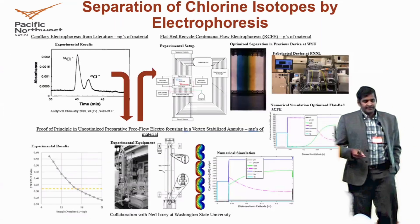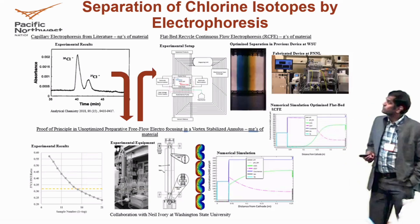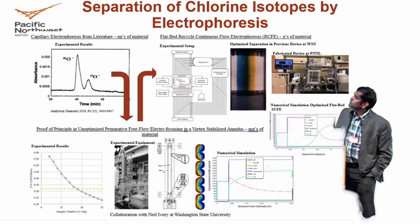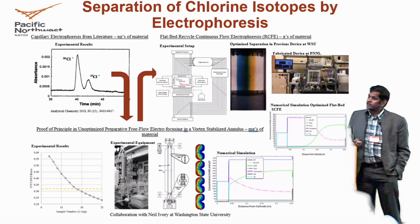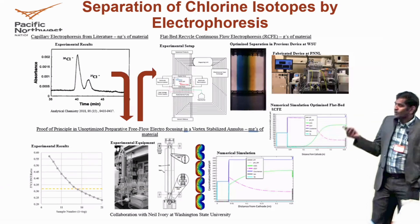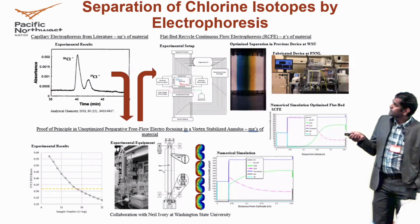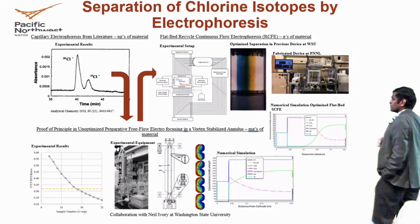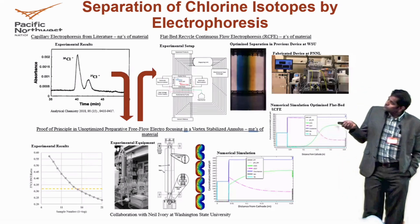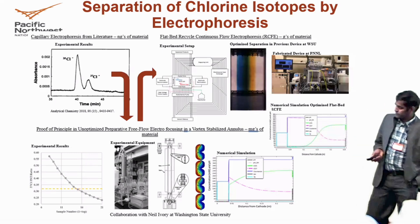Another colleague is also trying to separate chlorine 35 and 37 using electrophoresis equipment. This is the first example of chlorine 35 and 37 separation at WSU, done at a very small quantity. We purchased this electrophoresis equipment and our colleague has performed a similar, modified experiment that was done in the past to show that separation is possible at a much larger scale — up to gram scale for chlorine 35 and 37 separation.